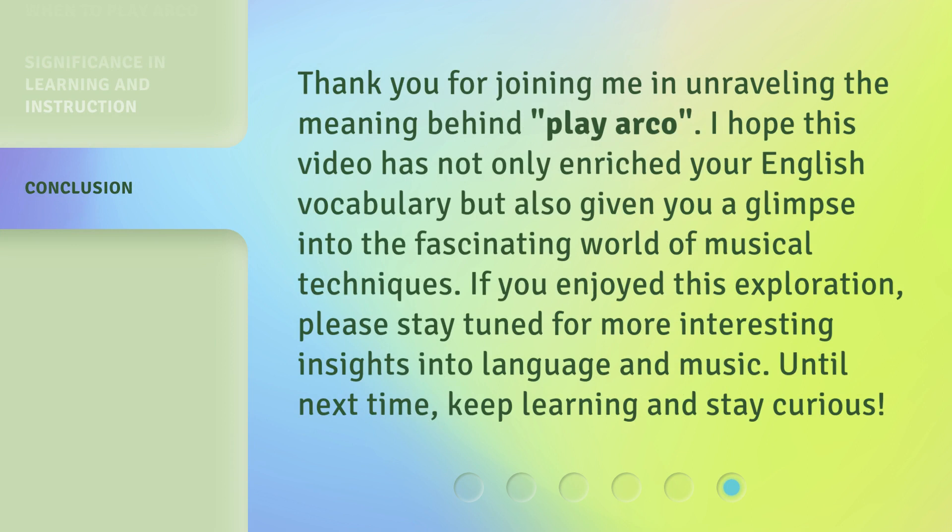Thank you for joining me in unraveling the meaning behind Play Arco. I hope this video has not only enriched your English vocabulary but also given you a glimpse into the fascinating world of musical techniques. If you enjoyed this exploration, please stay tuned for more interesting insights into language and music. Until next time, keep learning and stay curious.